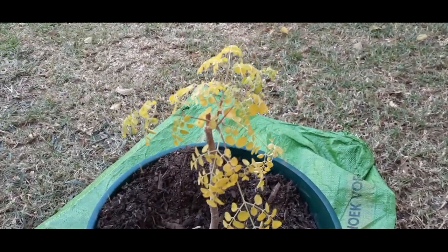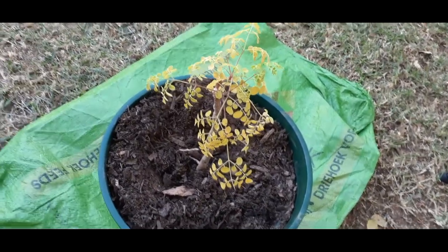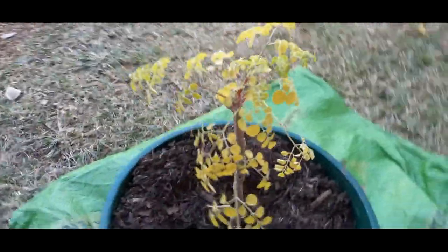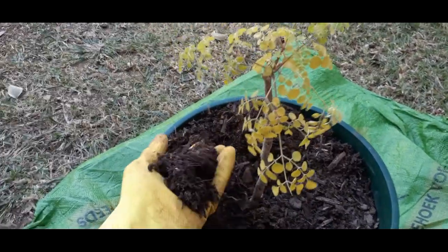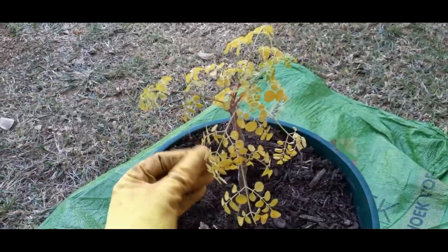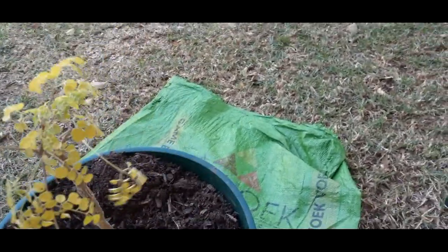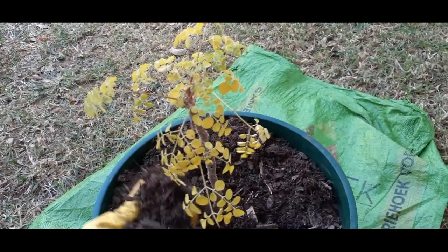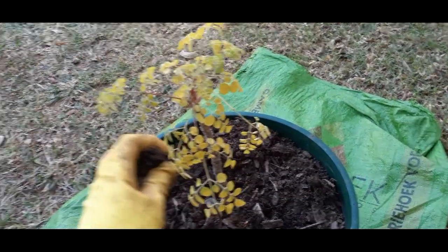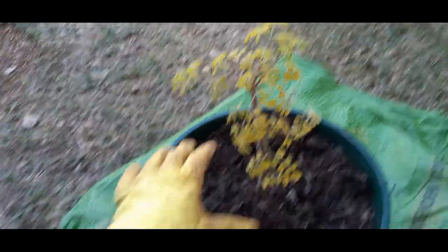So what we are going to do, we're going to take all of this out and we are going to use our own mulch. The compost which we used when we planted here was from a nursery, and we are also suspecting that this was not a fully cured compost. It's far from compost — this is actually mulch, but they call it compost, because we are still waiting for our compost to get ready. So we suspect that this is burning the roots.